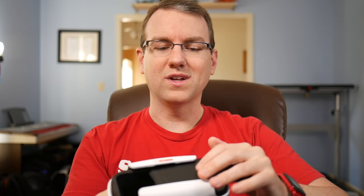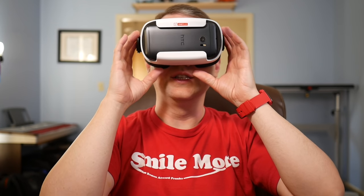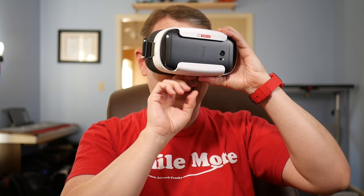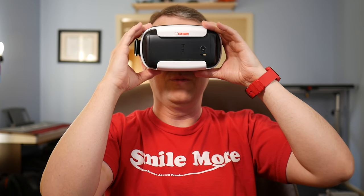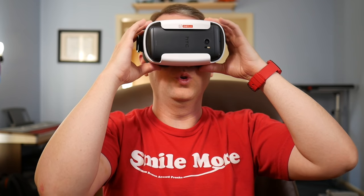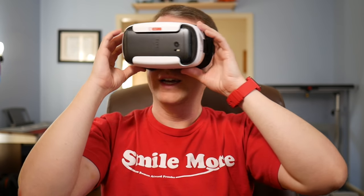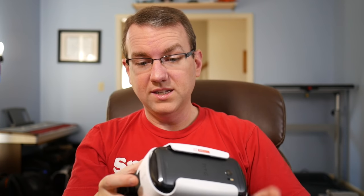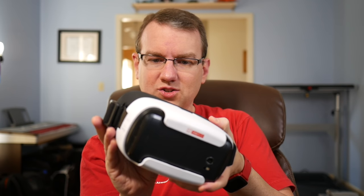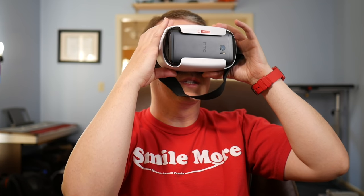Initial impressions: this is not comfortable in the slightest. This is putting a lot of pressure on my nose. If I move it down just a little bit, it makes a slight difference, but it's still putting a lot of pressure with no foam to protect my nose. So the overhead strap is probably going to be really useful for that. I can look around and see things. There are supposed to be some PD adjustments — looks like you can actually just move the lenses themselves if your PD is a little bigger. And of course, because it doesn't have a button, I can't hit anything on the screen.